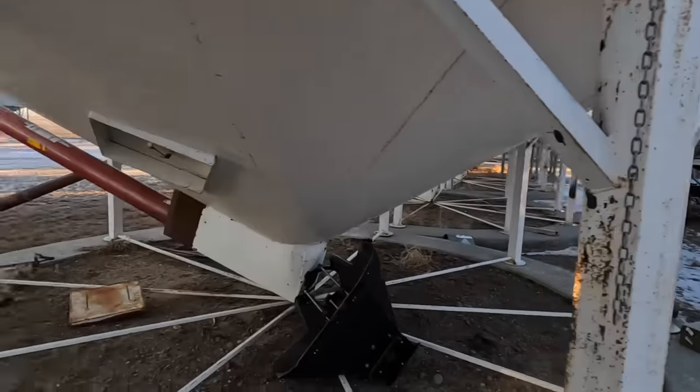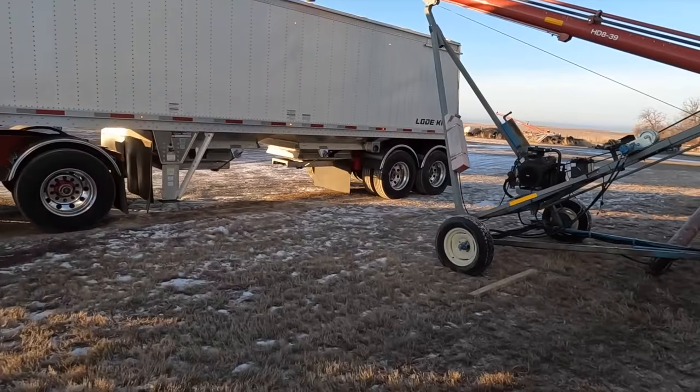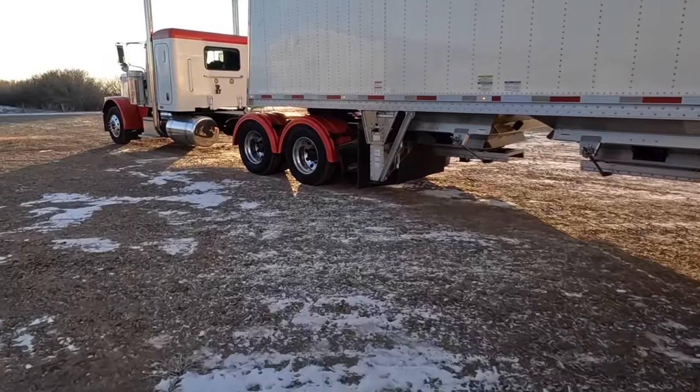Well, that was quick — that's already loaded. Let's get these things moved and get that auger to the shop so we can get that fixed one of these days.